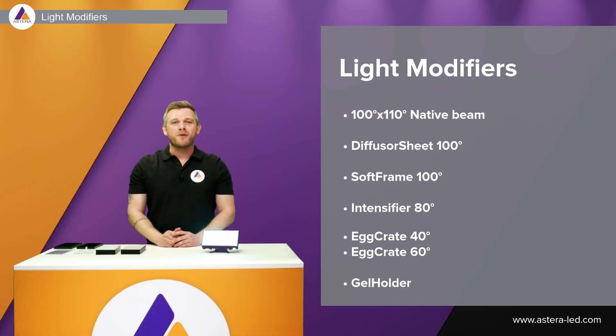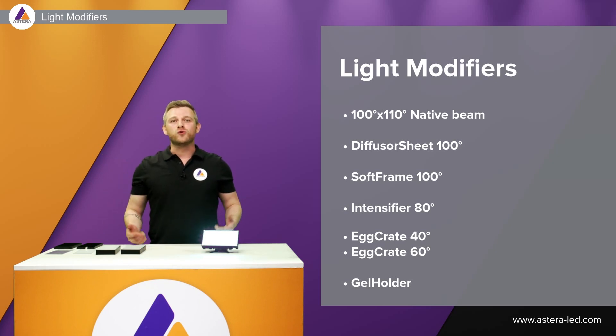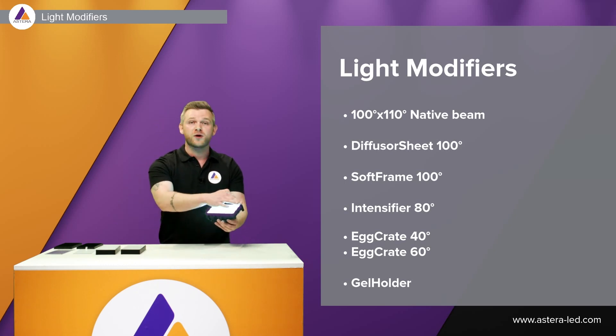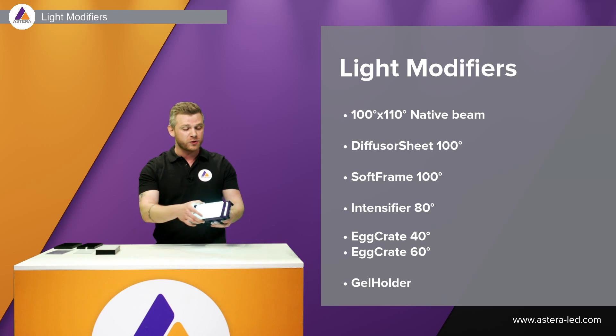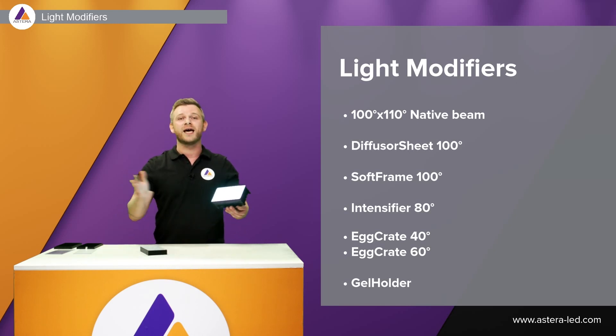Now to the light modifiers. We have six light modifiers so you can choose what you want to use for your situation. Everything attaches with four magnets on the Hydra Panel here, so we can easily just clip it on, take it off, and choose another one.